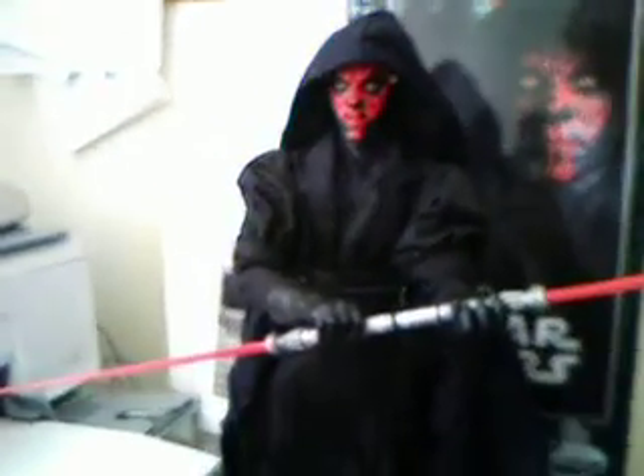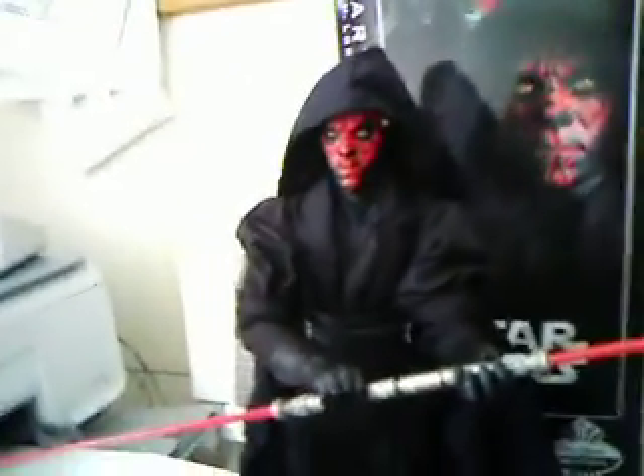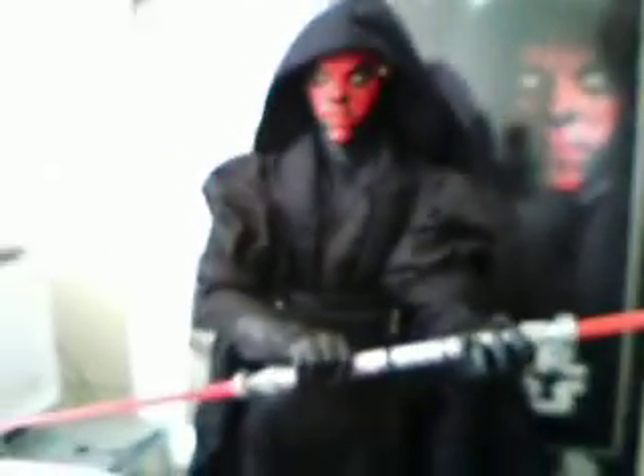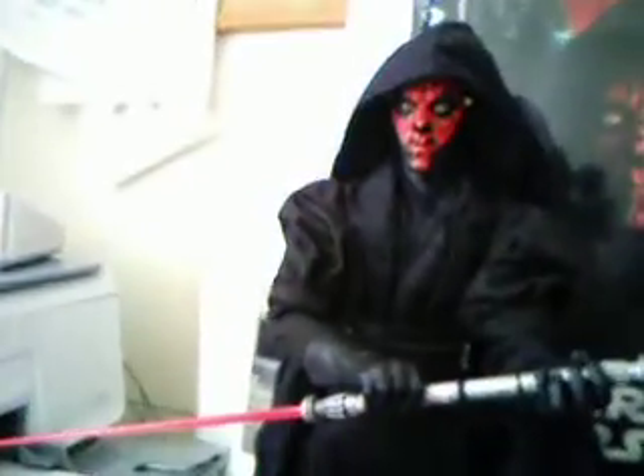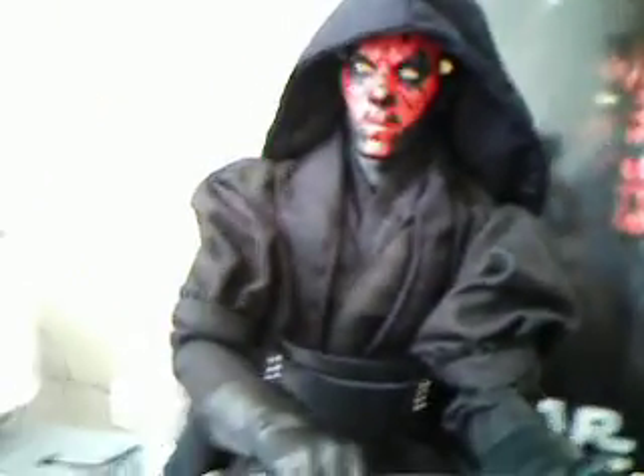Hello everybody, this is my first Star Wars Sideshow review, which is what we've all been waiting for. Countdown to the big day that I kept on talking about in all my other reviews. The first one I'm going to be taking a look at for you all is Darth Maul.